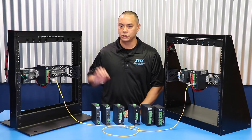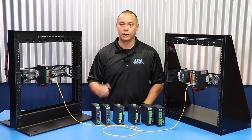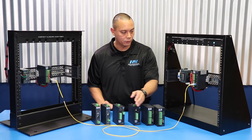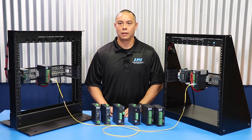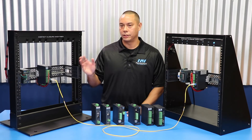When the mechanical switch is pressed, the transmitter input recognizes the state of the switch and sends that signal over the optical fiber out to the output unit. The output side receives the signal and provides a relay output that mimics the input.